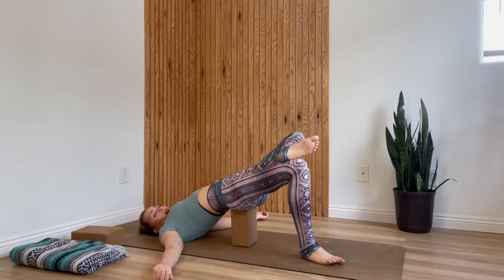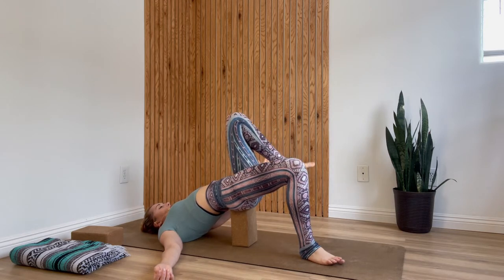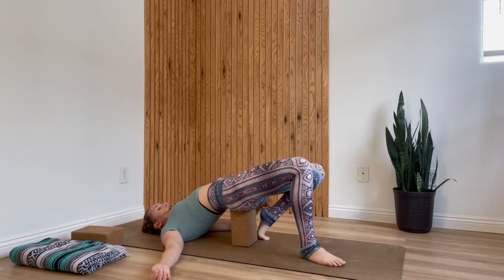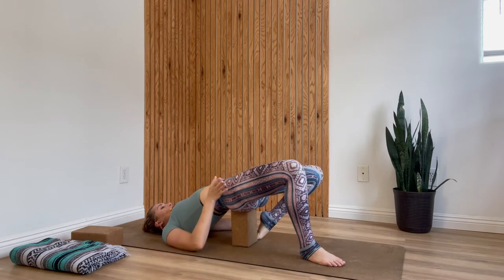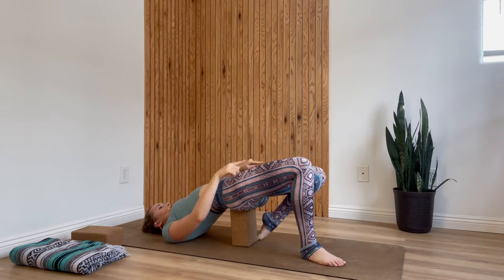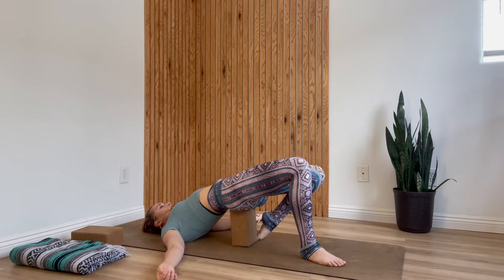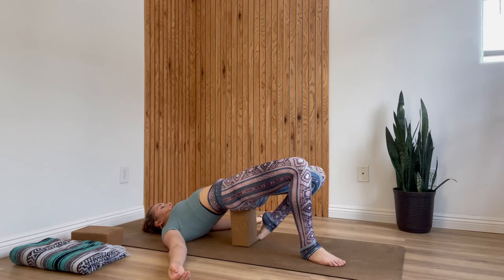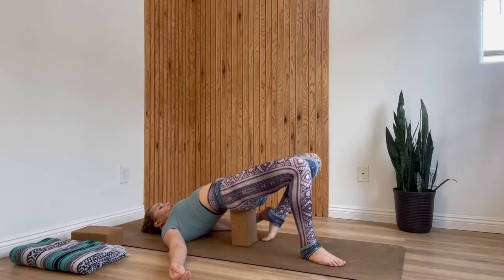Then we'll move into that half virasana shape. Uncross your left knee and slide the top of your left foot back — or curl the toes under, or set your foot on top of a prop like a blanket or washcloth. If your knees are splayed out to the sides, energetically squeeze in so your knees are the same distance apart as your hip bones. Deep inhale, and exhale to intensify: find that little tuck to send the stretch down into the center of the front of your thigh. Then gently release your left foot back down.